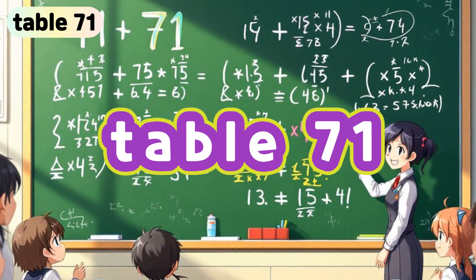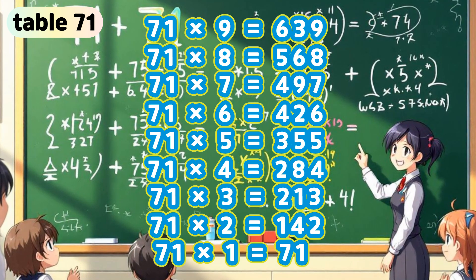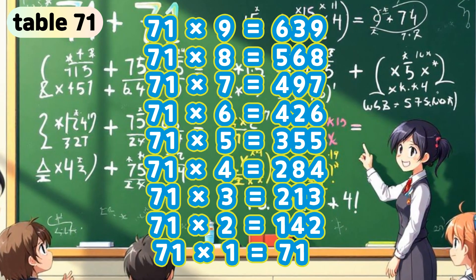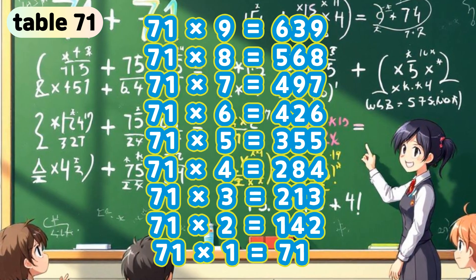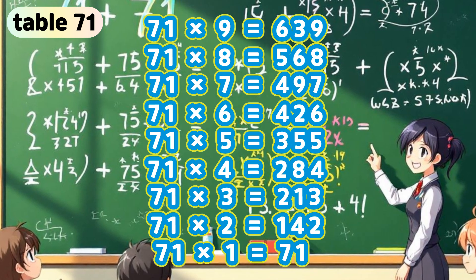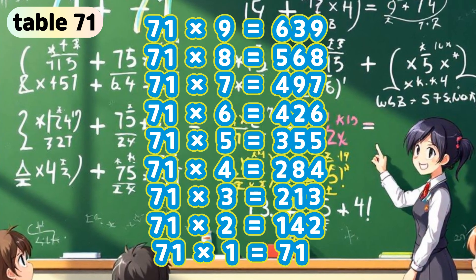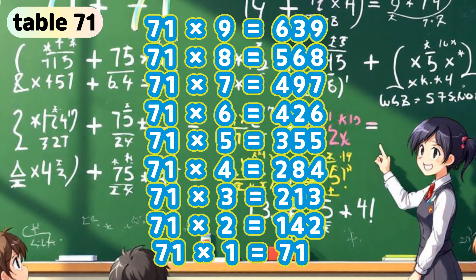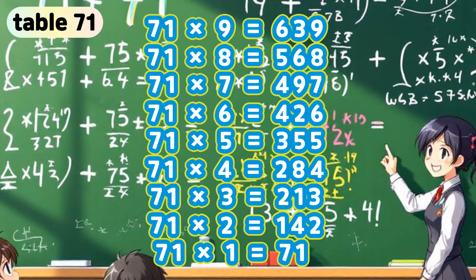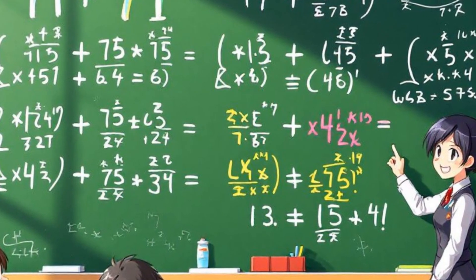Table 71. 71 x 9 is 639. 71 x 8 is 568. 71 x 7 is 497. 71 x 6 is 426. 71 x 5 is 355. 71 x 4 is 284. 71 x 3 is 213. 71 x 2 is 142. 71 x 1 is 71.